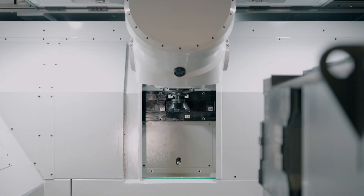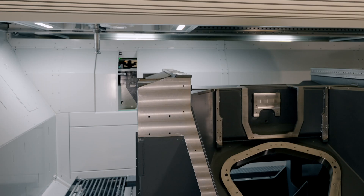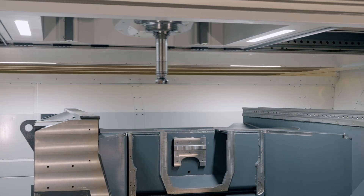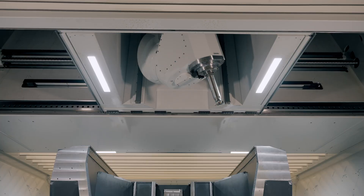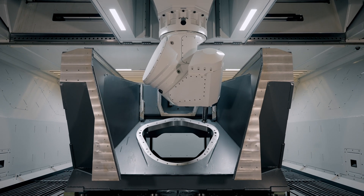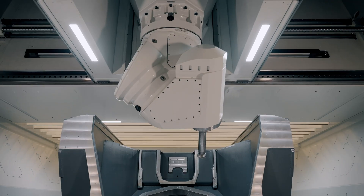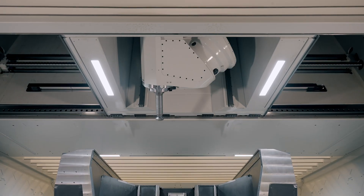The machine contains a tool storage from which all milling and cutting tools are exchanged automatically. The closed machine design allows for cleaner machining — chips and coolant released while machining remain within the machine enclosure. This means a cleaner and safer working environment, especially for your operators. A win-win for everyone.